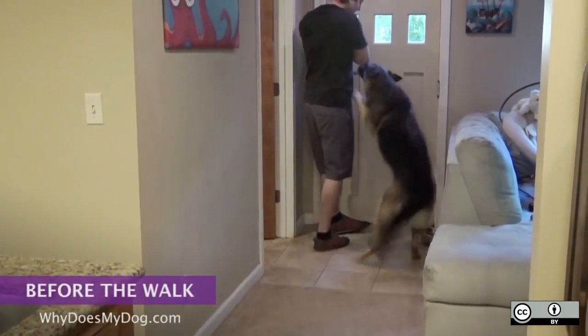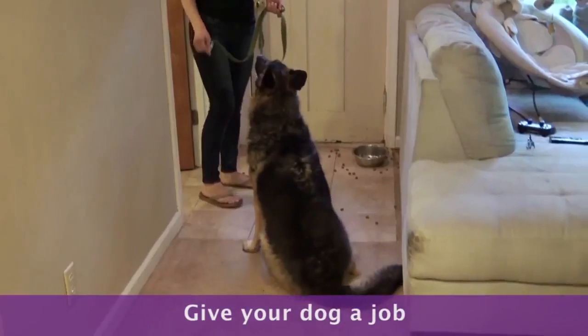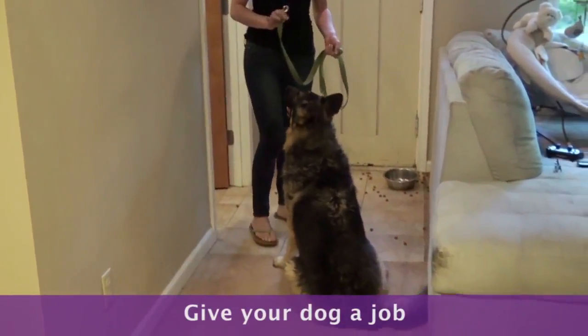If your dog has gone wild when he sees the leash, give him a job. I ask my dog to sit and wait. You can do sit and stay if your dog knows that one better.